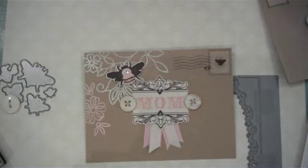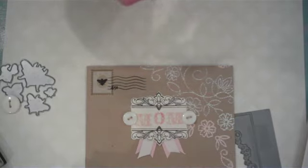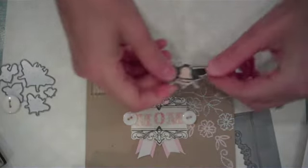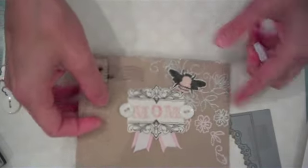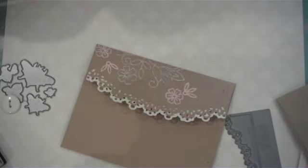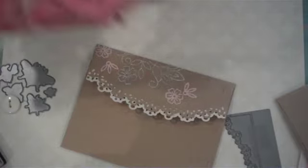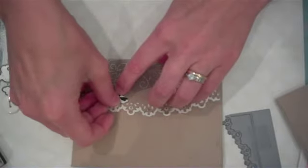All we need to do to dress up our envelope is add some dimensional adhesive to the back of the large honey bee, then find a place on your envelope where you think it needs to go. Then we do the very same thing with the smaller honey bee — just some dimensional adhesive to make it pop — and find a little location for it.